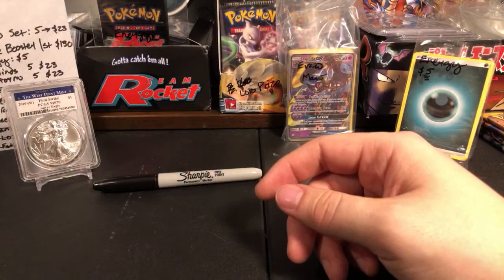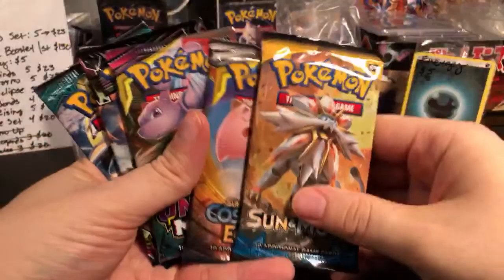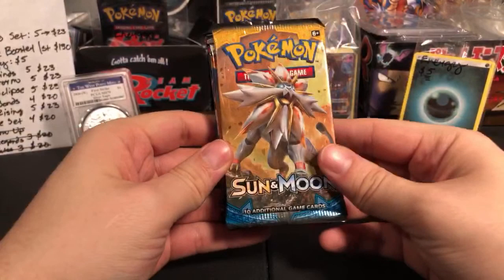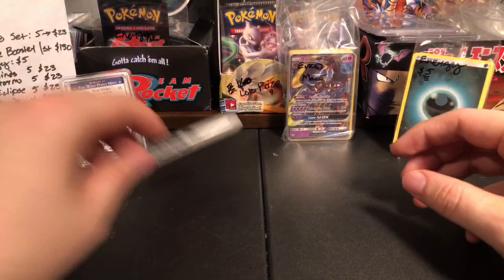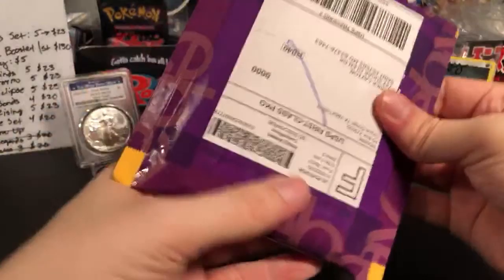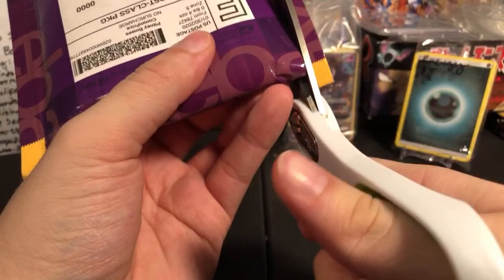Zegat asks which packs are in the mix set. We have Sun and Moon Base Set, Cosmic Eclipse, Unified Minds, Celestial Storm, and Guardians Rising — all the sets I was already selling, five for 23, except Base Set which was four for 23. Phoenix says the Energy Lotto is a great idea for those packs. They're pretty expensive, but they're a gamble — if you pull the right card you can have big winnings. You get the chase card from a vintage set and you just made like $1,000 — it's in a whole other ballpark.